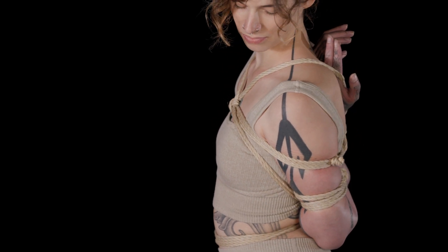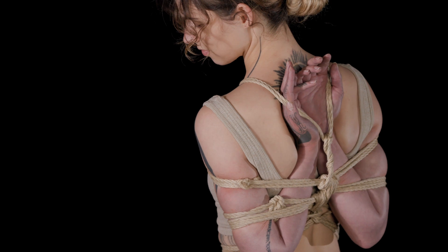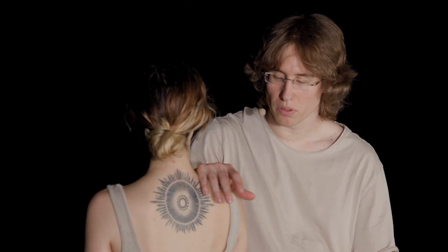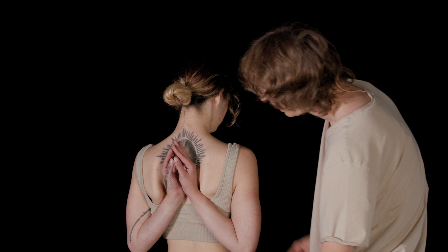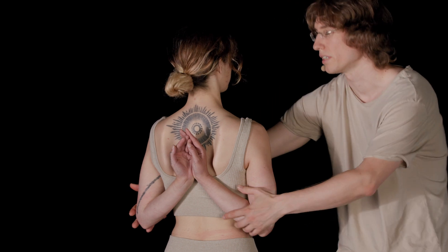A reverse prayer is something I recommend to people who are very flexible in the shoulders and almost slipping out on any TK they have. It's really important that the hands fit into the space between the shoulder blades. There's a lot of pressure you can still put on it, and that's a reverse prayer.